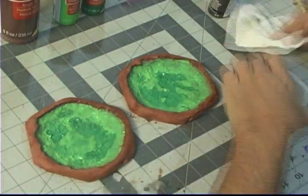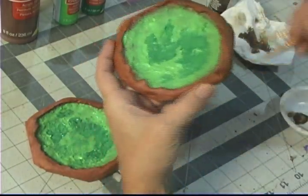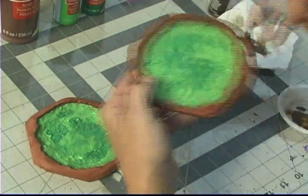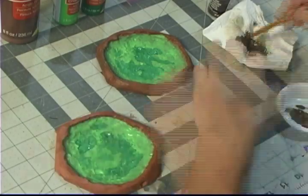After that was done, I took some burnt umber and brushed it on the sides. I didn't really do a dry brush — I did a light coat just to give it a little bit more texture look.